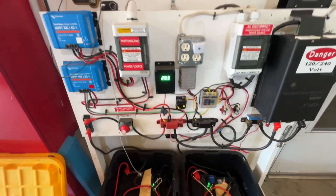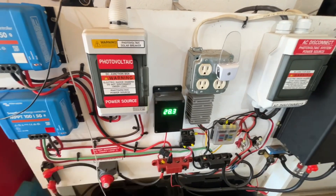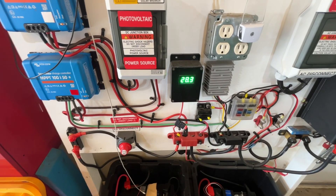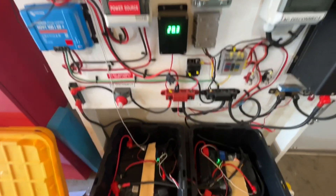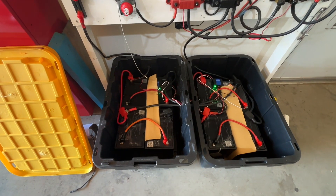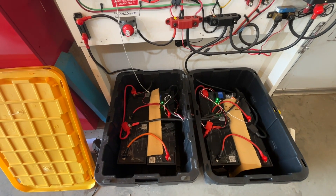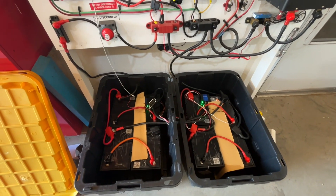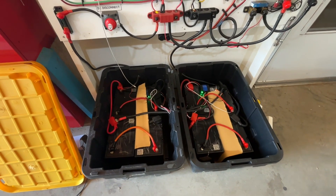I operate the system off 24-volt DC. The maximum charge for 24V DC is roughly 28.3 volts — it could be a little higher, but any higher than that and you'd possibly be overcharging. What I have is eight lithium iron phosphate batteries, 100 amp-hours each. I have a decent amount of storage, and these have a very long shelf life so they'll probably be around for many years.